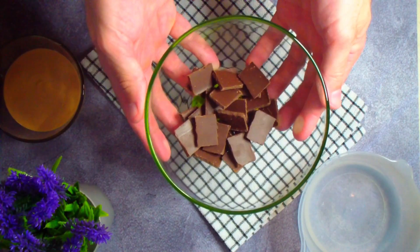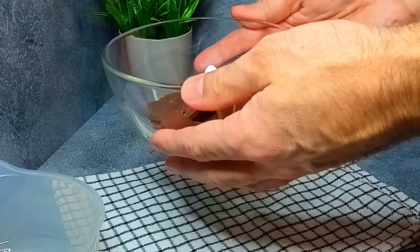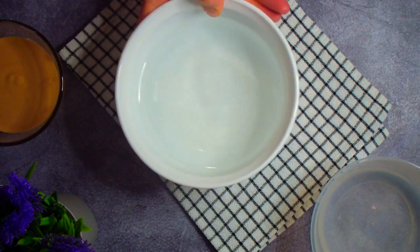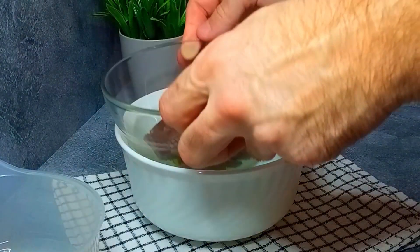We will need 100 grams of any chocolate. I'm using dark chocolate without sugar. Place it in a double boiler with hot but not boiling water and leave it to melt for a few minutes.